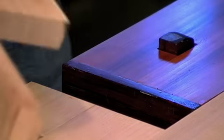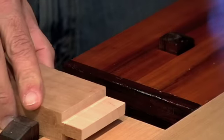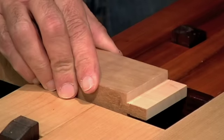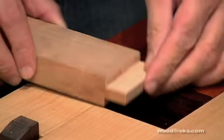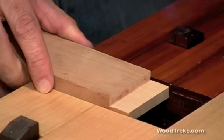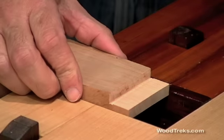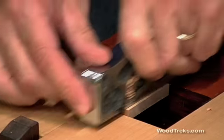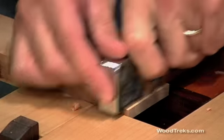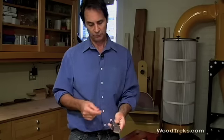Another thing that you can do with a rabbit plane is you can clean up a tenon. We've got a piece of cherry with a tenon cut on it. We'll put it in the vise. There's a little bit of a ridge here, and we can come through and clean it up. Really nice. This is a really great versatile all-around plane and one I'd recommend that you consider for your toolbox.